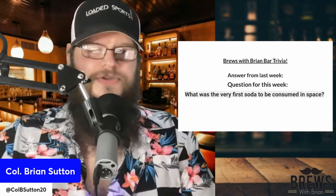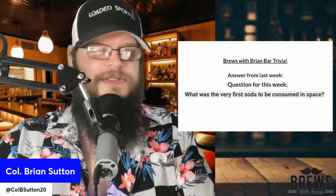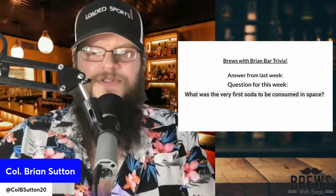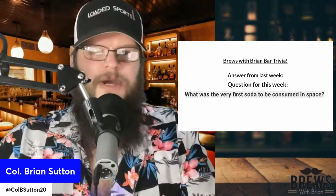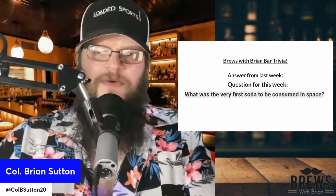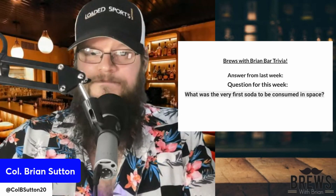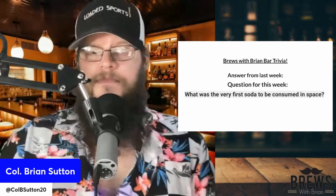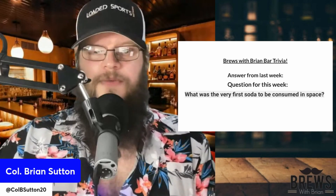Brews with Brine bar trivia. We didn't have a question from last week — if we did, I don't remember what it was. But the question for this week: what was the very first soda to be consumed in space? If you're from Alabama, you might just call it a Coke or a cold drink. This ain't beer related, so it might be hard for some people. See if you can get the answer right without looking it up.